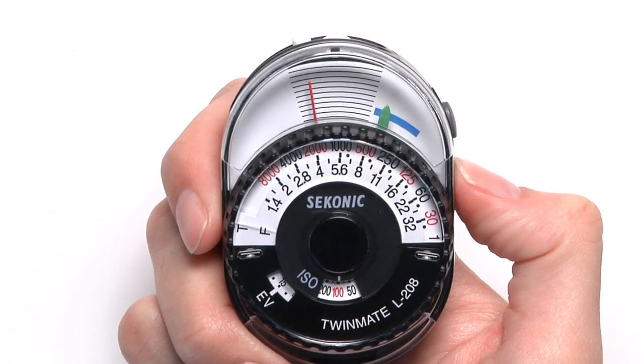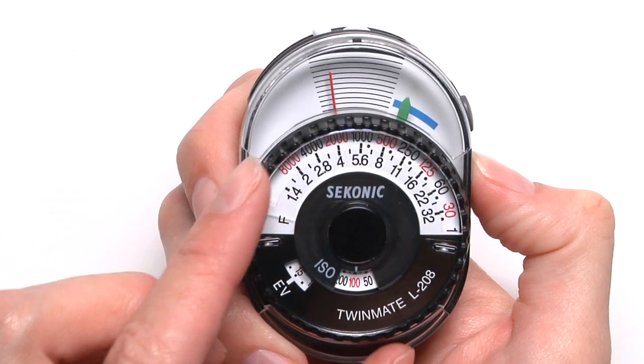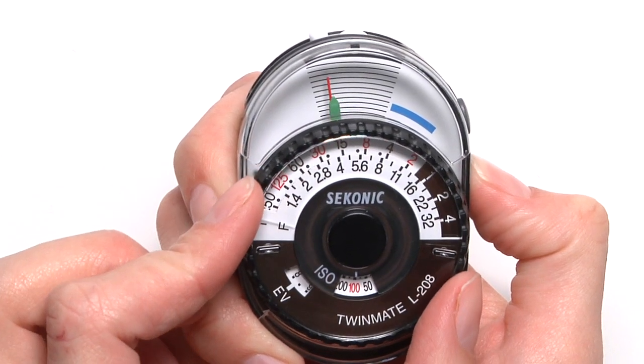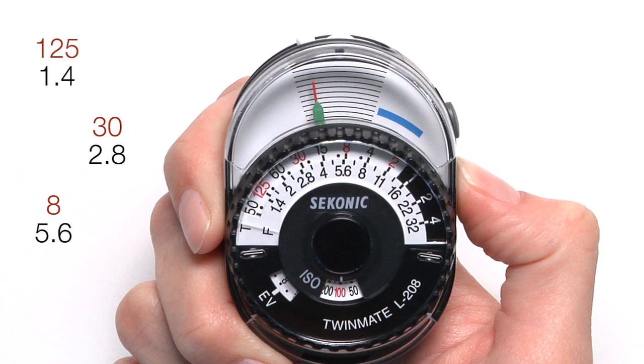When releasing the measure button, the needle will remain fixed in its position for about 15 seconds. Next, rotate the dial ring to align your green match needle with the red guide needle.